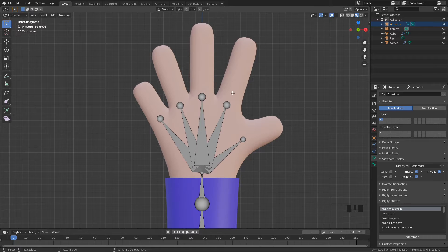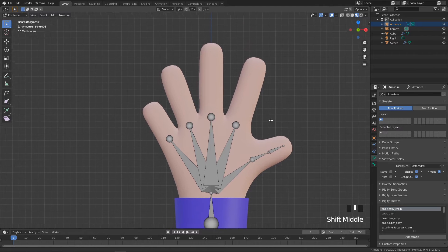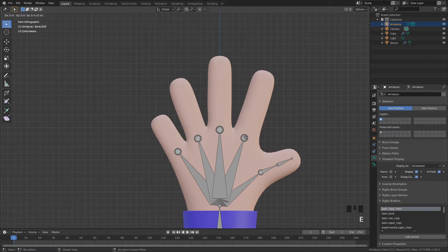Next we're going to do the finger joints. Starting with the thumb, click here — the thumb is made up of two little bones, so press E once and then E again to give it two smaller bones. Then for each finger, which typically has three joints, press E one, two, three times to extrude those up. Repeat for each remaining finger, trying to keep them relatively even sized.